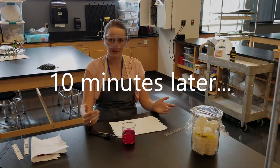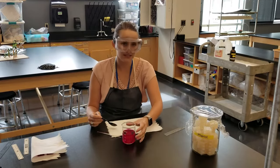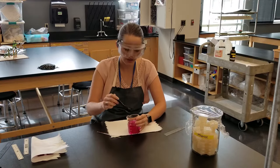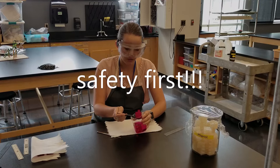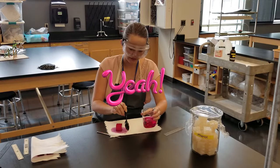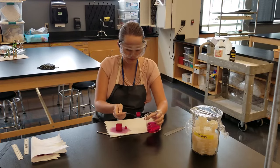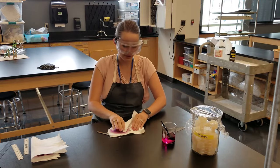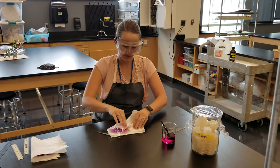We set a timer for 10 minutes and our 10 minutes is about up. I'm going to take the cubes out of the NaOH using a disposable spoon so I don't get anything on my hand. Before I do anything else, I'm going to blot them dry a little bit so the liquid doesn't go anywhere. We've got a gorgeous color.